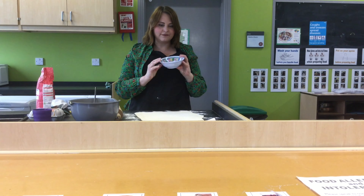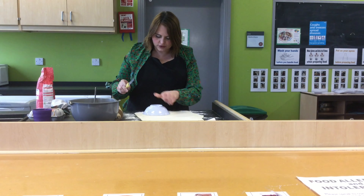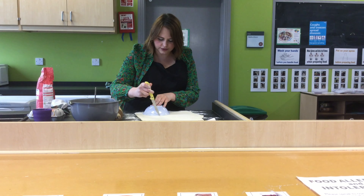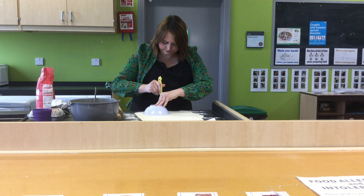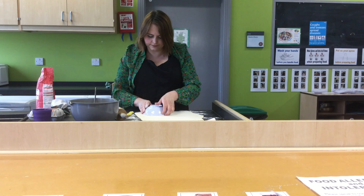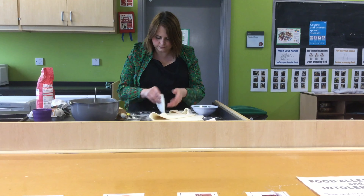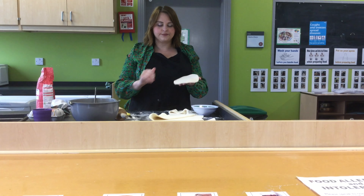Next I'm going to use a bowl — I've chosen quite a small bowl, but you can vary the size of your pasties. Place the bowl on the pastry and just cut around the bowl. Then there will be one circle of pastry. So we've cut all our pastry into circles.